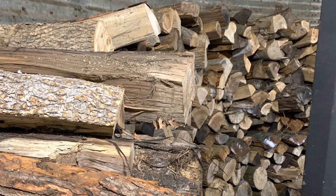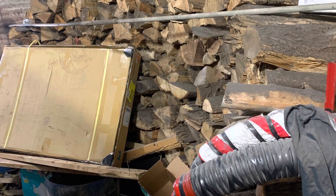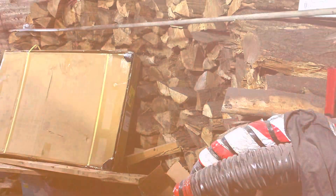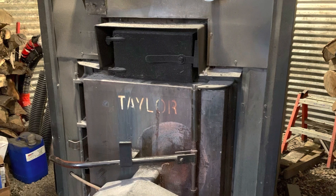Installed some lights. Pretty nice to have dry wood right next to the boiler — keeps it out of the wind and the other elements. Here are some tools that I use for cleaning.